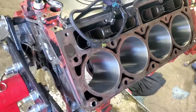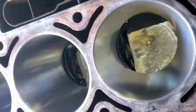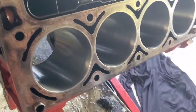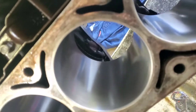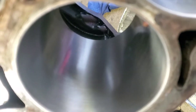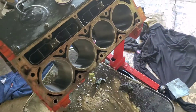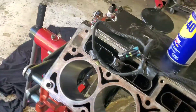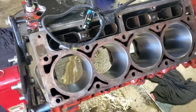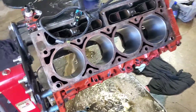We got the dingleberry honing done — look at that nice little cross hatch. They're not shiny anymore by any means. We're gonna gap the rings: 28 thousandths on the top and 25 thousandths on the bottom. That's what we're gonna do, so let's get to it.